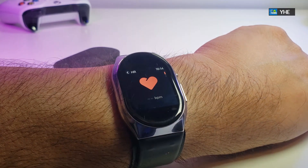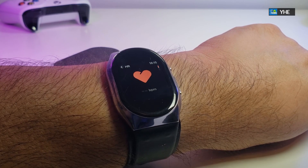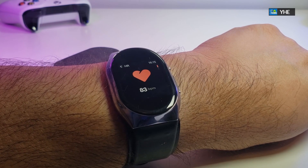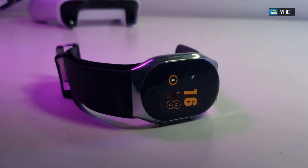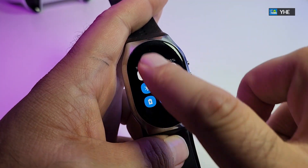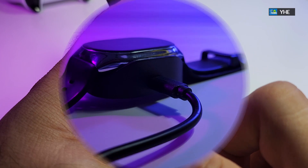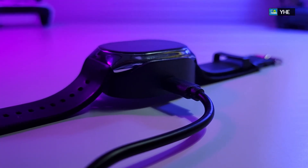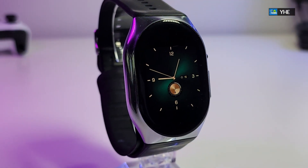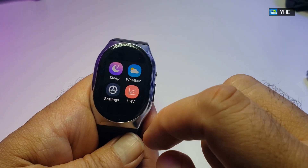Now let's switch to the heartbeat monitor. This is really useful if you want to go running or see exactly how fast your heartbeat is. It takes a little bit to process but it does work perfectly. Before we move on, this watch has no NFC, GPS, or Wi-Fi — it only runs on Bluetooth to get your heartbeat and blood pressure. The battery is about 180 milliamps, which should last roughly about five days. It runs on Bluetooth 4.0 only, and the resolution is 320 by 360, but it works perfectly.